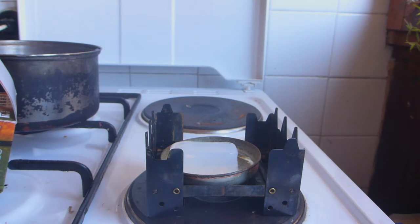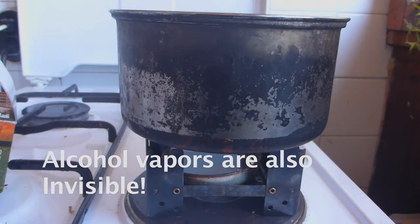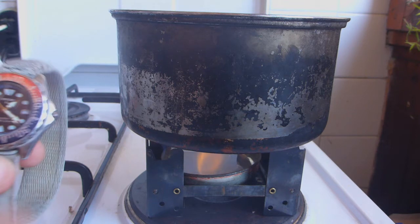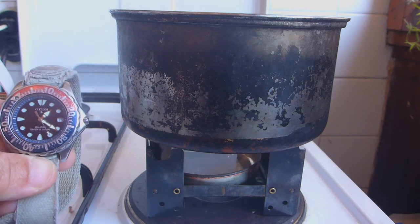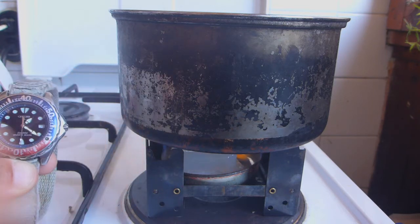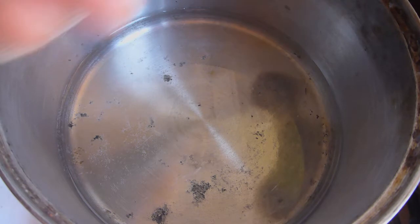I'll light that and then put on the pot of water, and then we're going to time that and see how long it takes to boil — if it does boil — before the gel runs out. That's pretty vicious. Let's put that on there and time it. Just get my watch here so you can see the time. We'll mark that and see how long it takes to boil the water. We haven't even gone a minute yet.